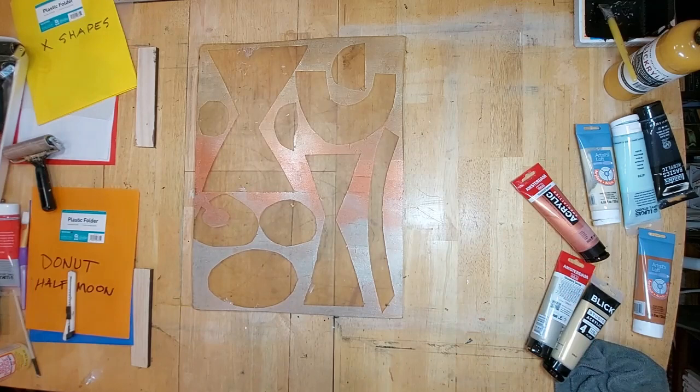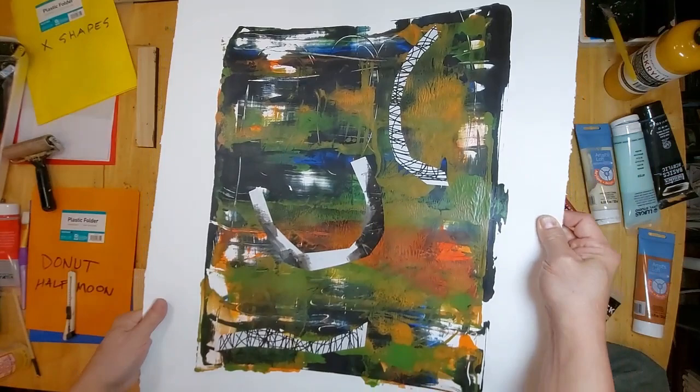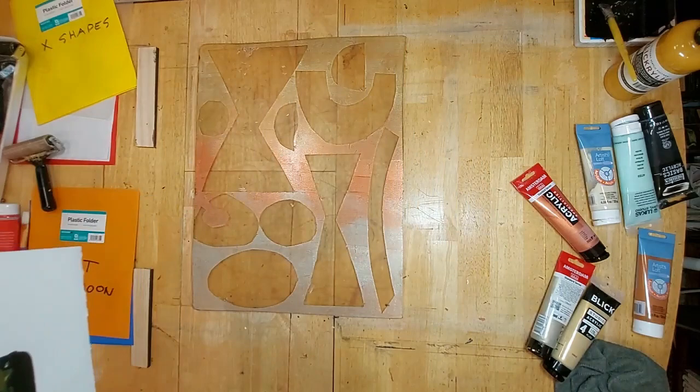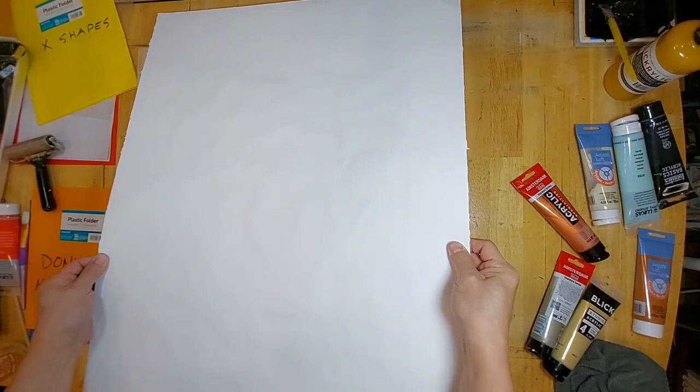Here is the print that I hope to improve. It has some collage on it and I still think it's very dark. I'm hoping that the metallic layer is going to brighten things up.